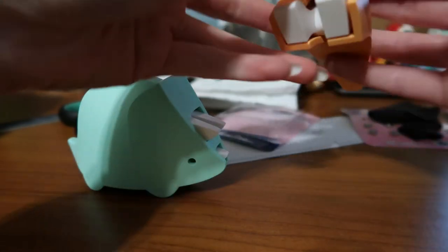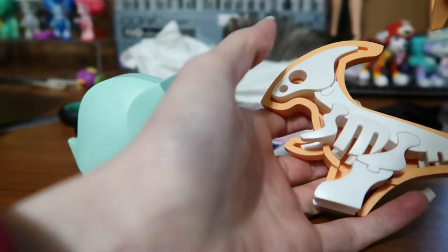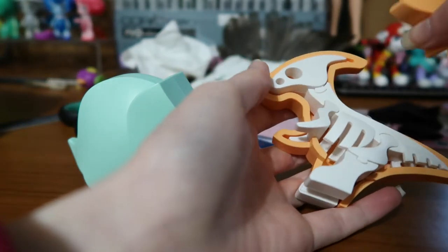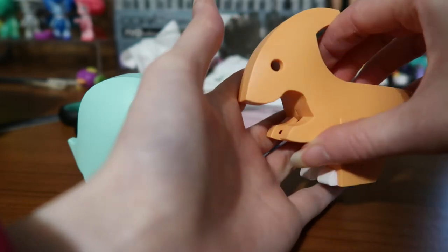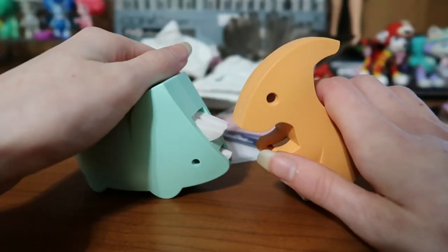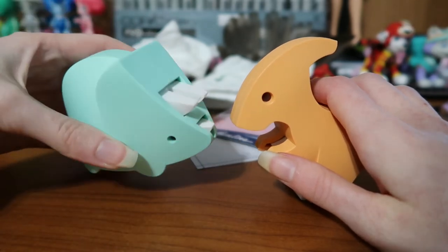I'll have to decide if I want to display them put together like this, or if I want to have them half open like this. I kind of want them half like this, but then what am I going to do with the other side? We're having problems and dilemmas, but I love them so much. He just looks like a little apple.